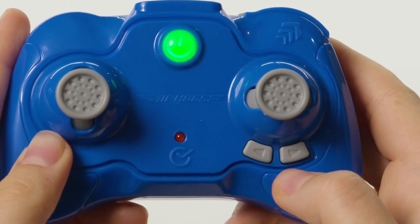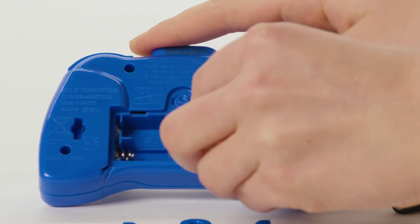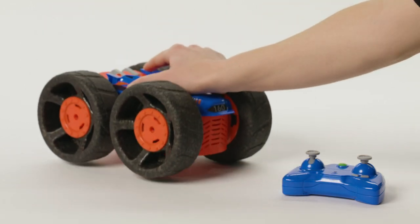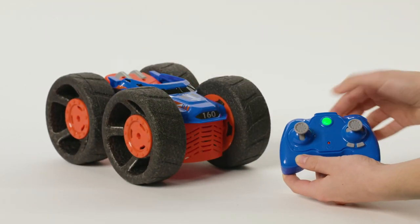If it veers to the right, push the left button. If your controller isn't pairing with Jump Fury, do a hard reset: remove the controller batteries, power off Jump Fury, and restart the pairing sequence. For the best Jump Fury experience, always make sure you're fully charged and using fresh batteries.